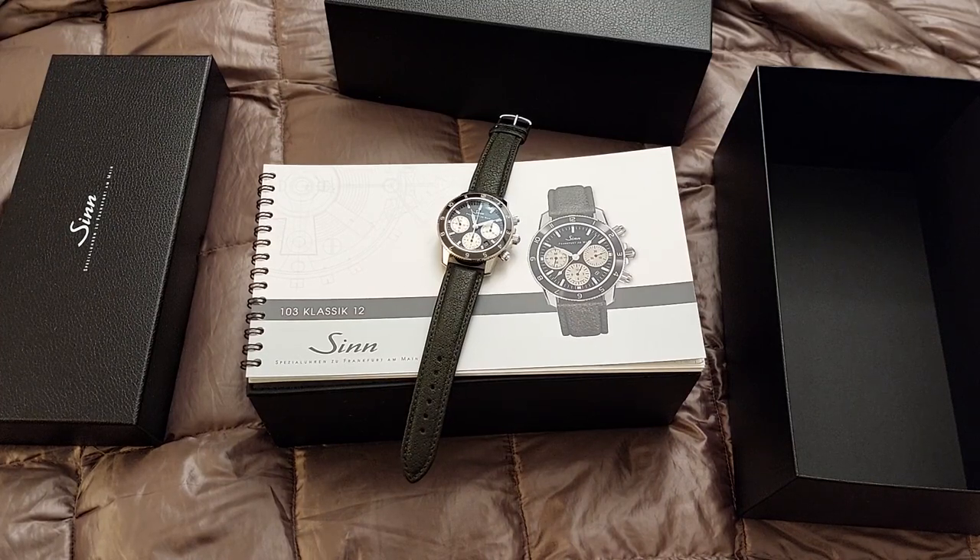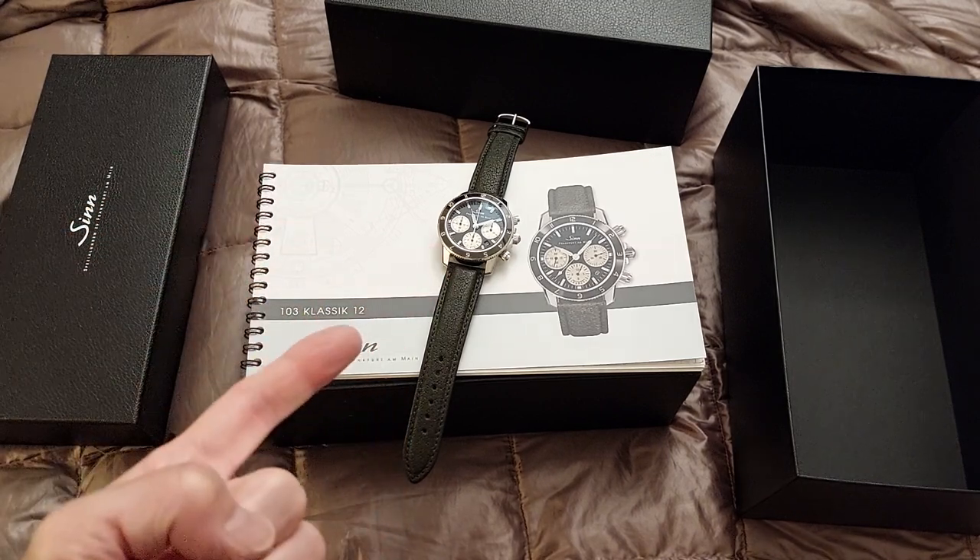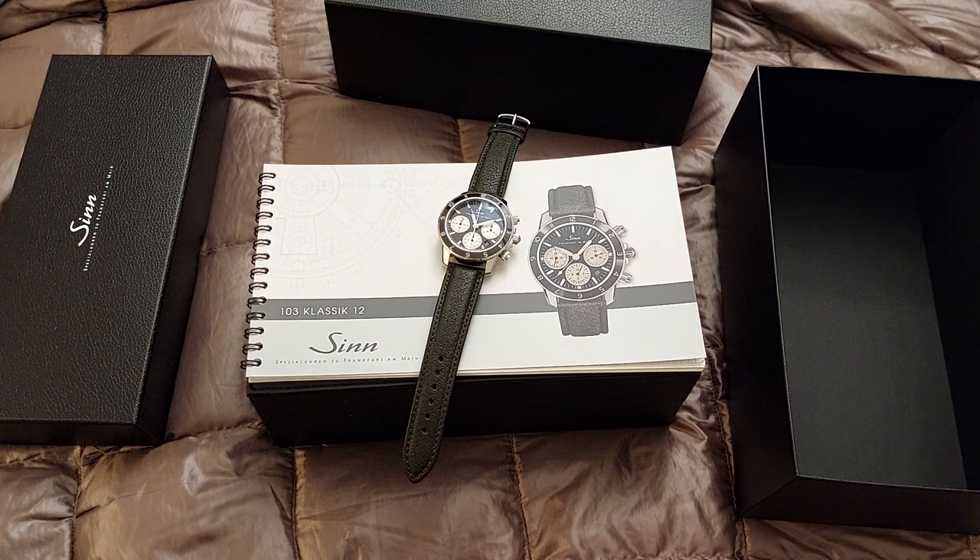Hey, what's up guys? This is an unboxing of the Zinn 103 Classic 12. This finally came in — I pre-ordered this as soon as it was announced a couple months ago. This thing basically sold out — I wouldn't say within hours, but maybe within days. It was pretty quick. Zinn's pretty popular, and this being a 60th anniversary edition.